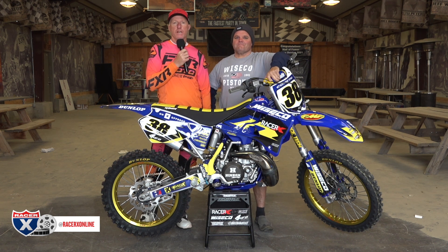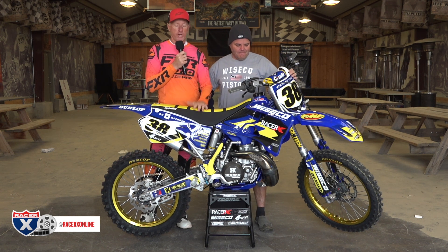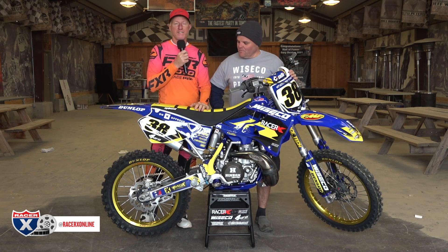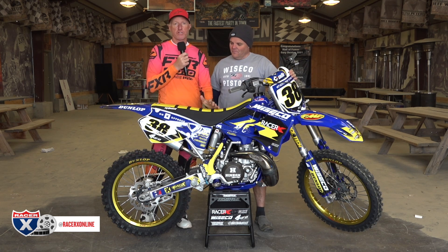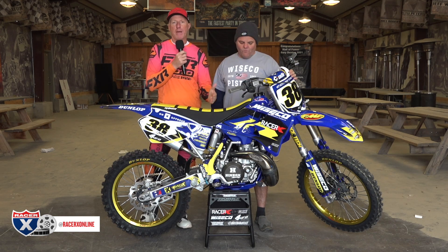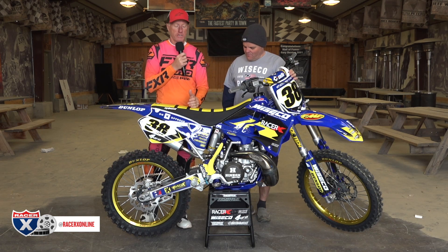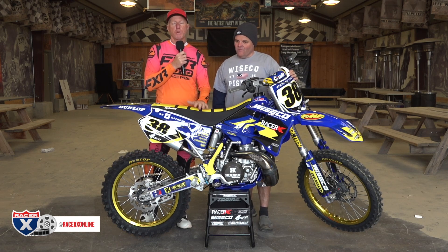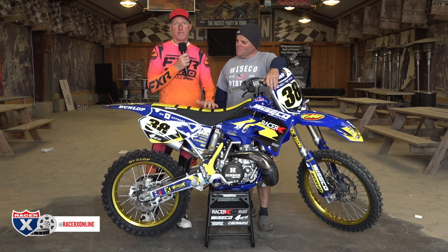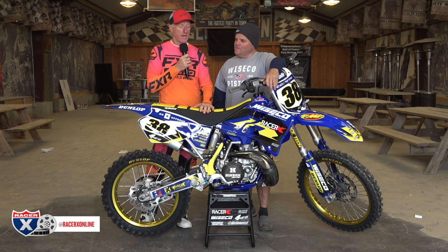Welcome to racerxonline.com. We have a special garage build here today — a 2001 YZ250. What makes it special is this bike has been getting passed down from generation to generation. A gentleman named George Posca, this was his machine. He passed away, and instead of getting rid of it, his son Johnny decided he wanted to keep it in the family and got his buddy Jay Clark to rebuild it.